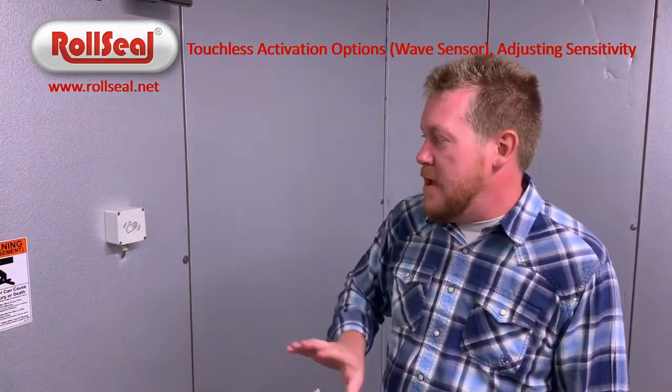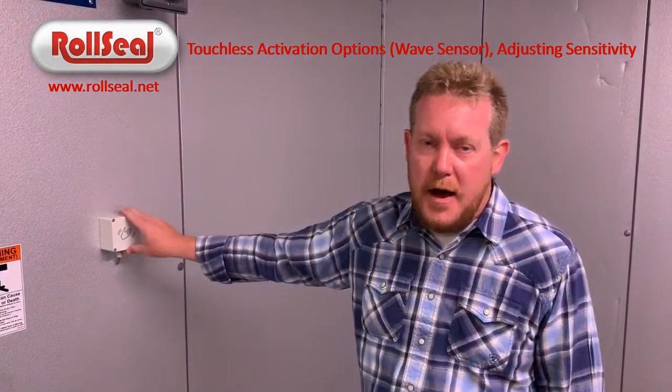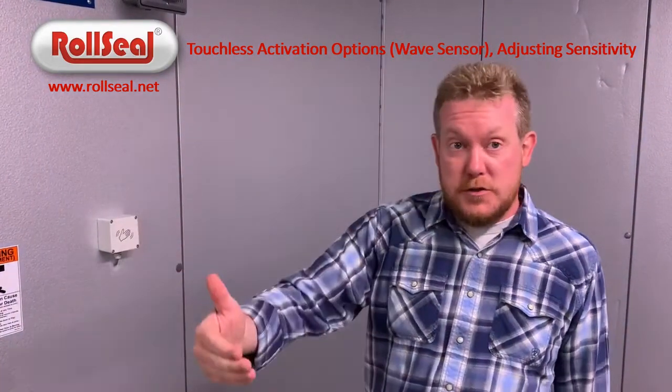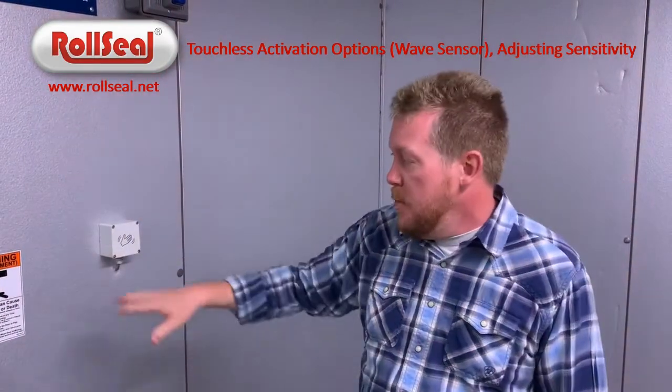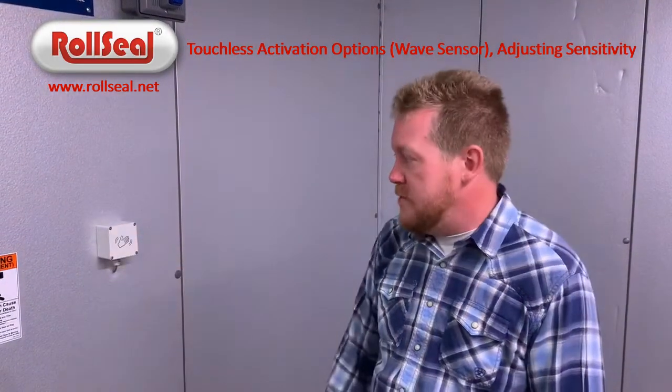One of the things that we have found of late, that we're really starting to recommend inside of a low-temp box, is to go with our wave switch as opposed to the passive infrared. We'll still use the passive infrared on the exterior, but inside where we're getting negative 10 environments, we've really had much better performance out of this wave switch.